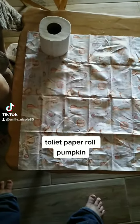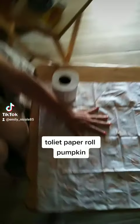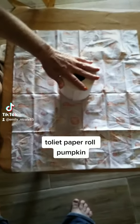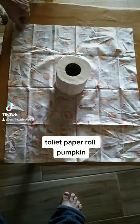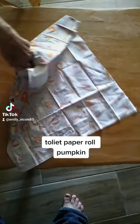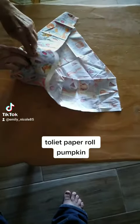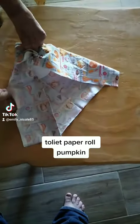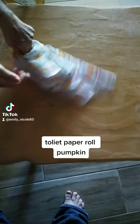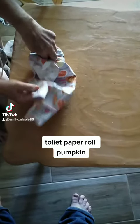Okay, so let's get started. We lay our fat quarter out, put our toilet paper full roll in the middle, take it and tuck it in, then wrap it around and tuck it in as you go, making the inserts sharp. Make sure all your edges are tucked in.